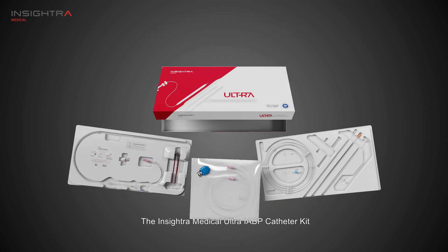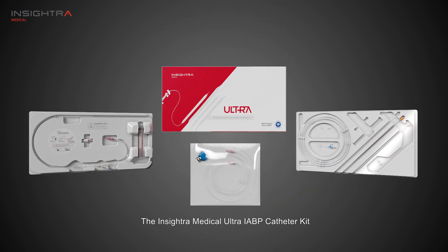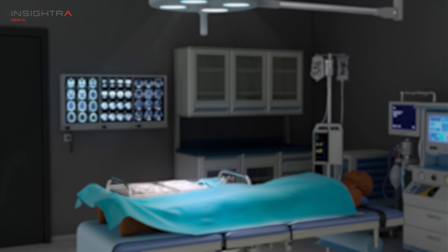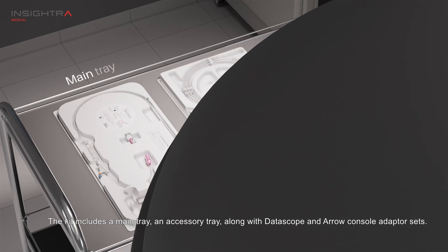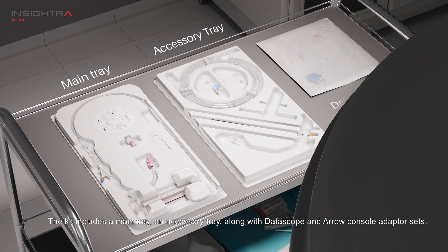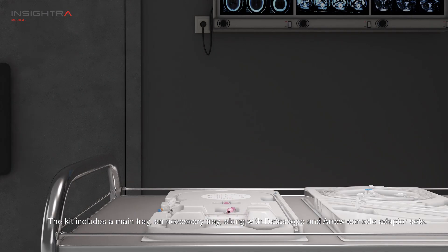The InSitra Medical Ultra IABP catheter kit. The kit includes a main tray, an accessory tray, along with data scope and arrow console adapter sets.